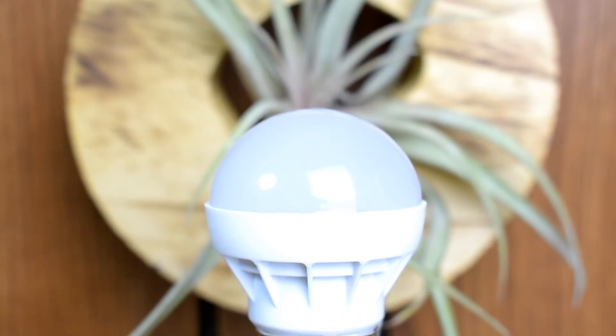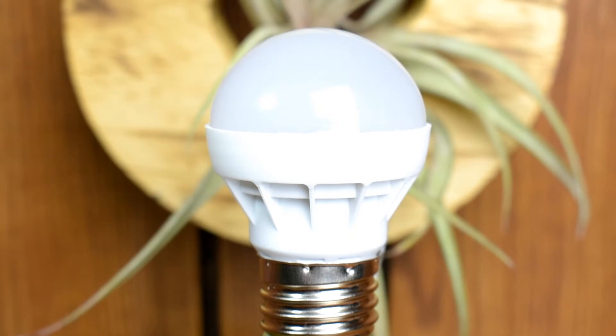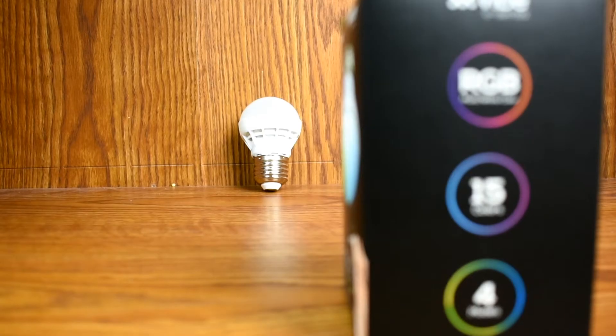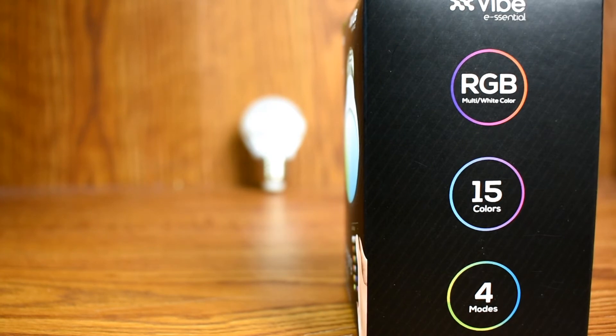This light bulb is going for $4.99 right now at Five Below. I was really surprised to see this RGB light bulb at that price point because of the vast amount of features it has — RGB with 15 different colors and four different lighting modes, including strobe and fade.